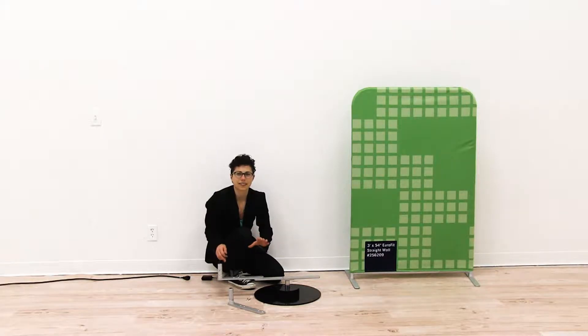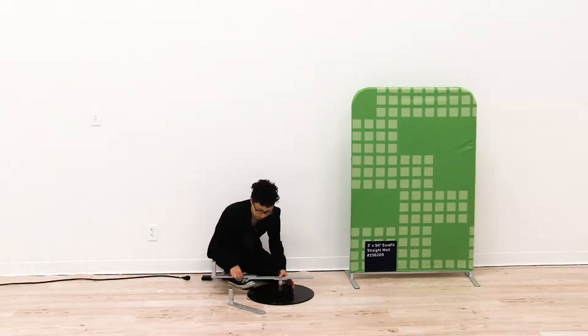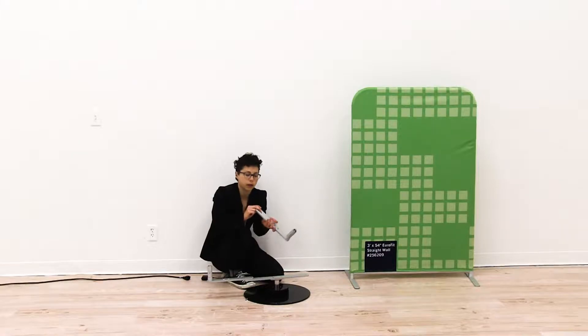I'm going to repeat the exact same steps for the other side, making sure to install the holes farthest from my push button onto the bracket.